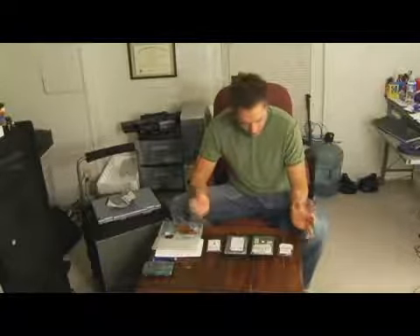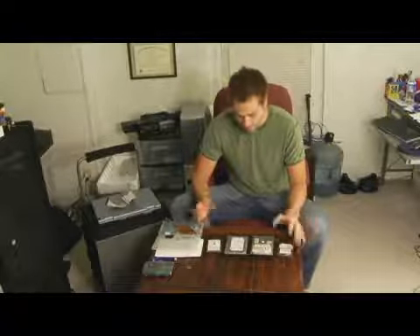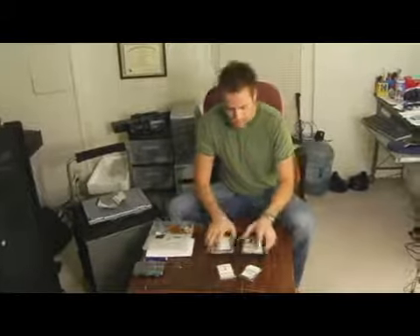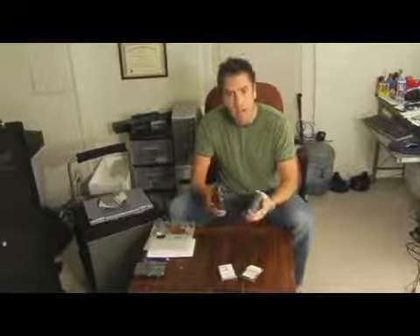Alright, on the table here I have four different kinds. There are a lot of different ones these days. These here are laptop — they're two and a half inch laptop drives, or even now some desktops that are the compact ones have these in them, like an iMac or the little mini Dell ones. And then these are the traditional three and a half inch.